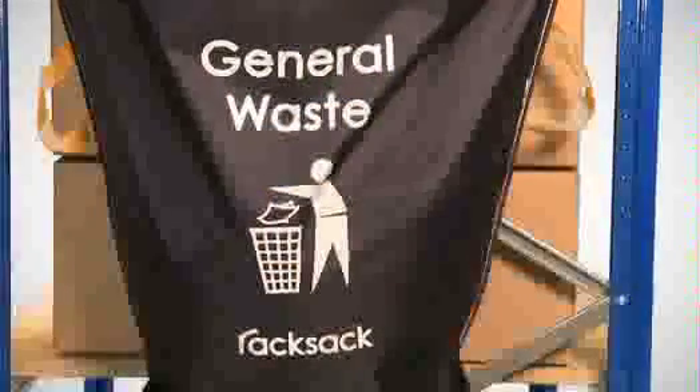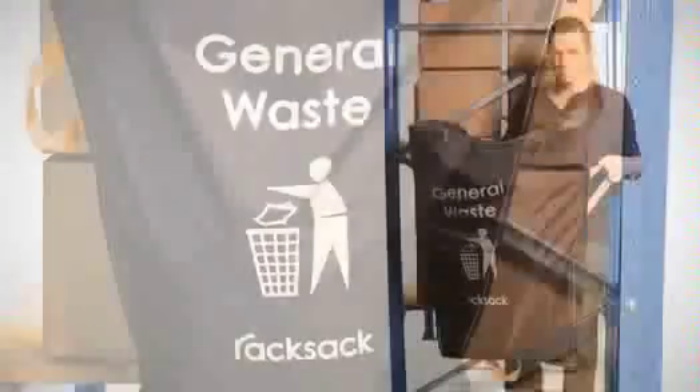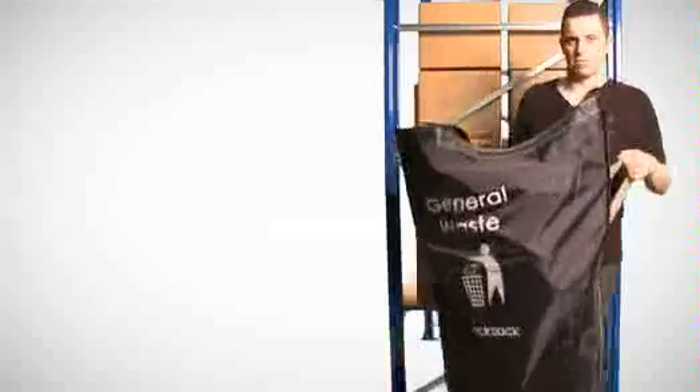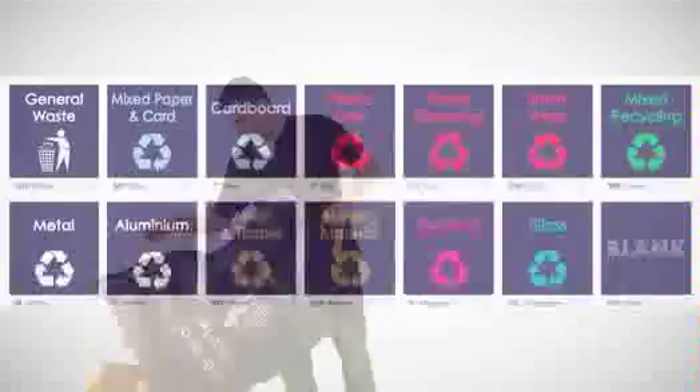Made from tough, waterproof polyester, the rack sack will withstand the rigors of an industrial environment. Three strong handles are woven into the edge — one on each side for carrying and one on the base for easy lifting and emptying.